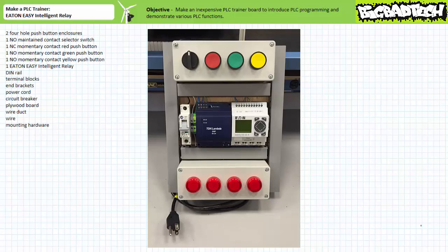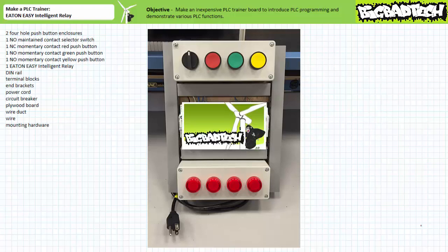This version of the PLC trainer features the Eaton Easy 512 DCR Intelligent Relay, an inexpensive basic programmable logic controller featured in the example PLC Eaton Easy 512 DCR Intelligent Relay lecture, available at the Big Bad Tech channel. If you haven't watched this lecture yet, please take the time to do so now.